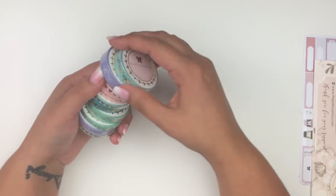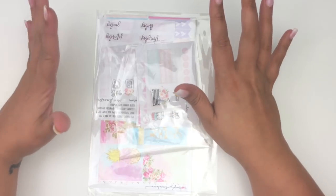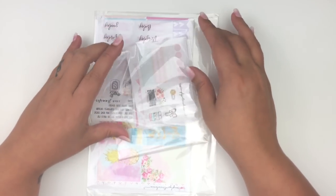That was my order from The Pink Room Co — definitely check her out. She posts on Instagram when she has new releases so that's the best place to find out. Now moving on to stickers.